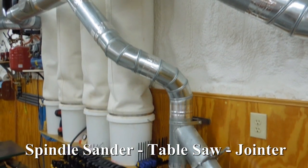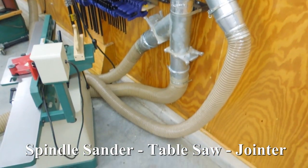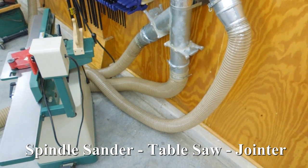Steel pipe, adapters, connectors, metal blast gates, and spiral reinforced wire hose is used everywhere possible because they are stronger and it maintains a ground throughout the system.